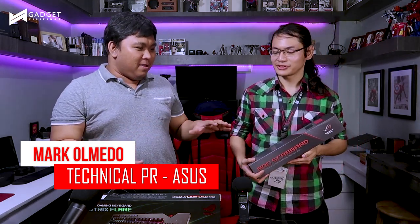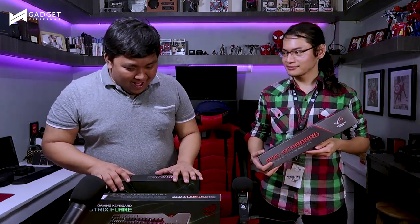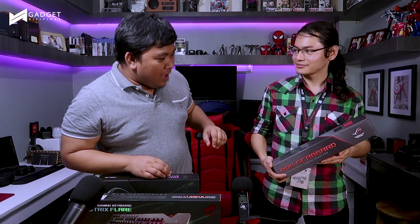Hello guys, this is Eman from Gadget Pilipinas and we are here at our HQ. Beside me is Mr. Mark Olmedo from Asus PH. Today we're going to talk about a number of gaming peripherals from Asus Republic of Gamers. First up, we have the ROG Scabbard — it's a giant mousepad. Could you tell us some nifty details about this?